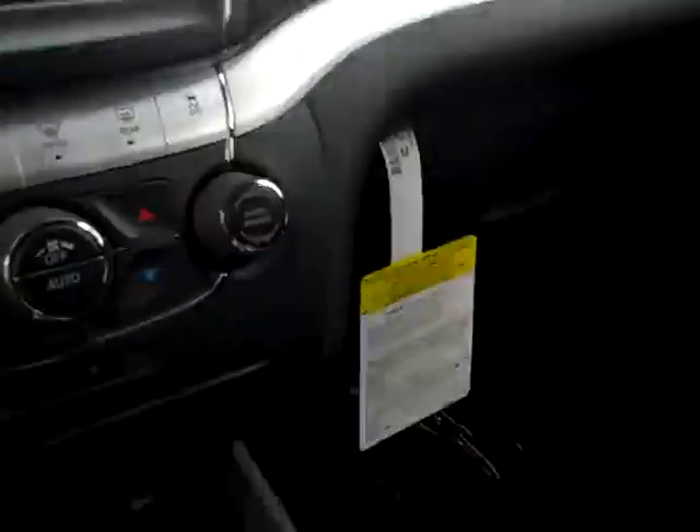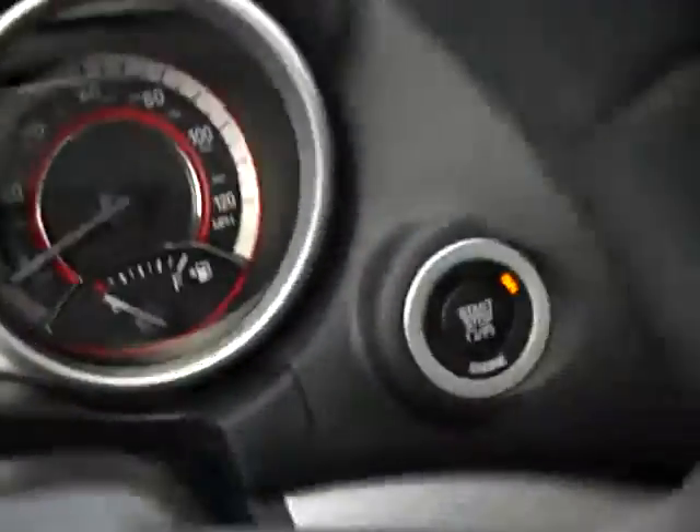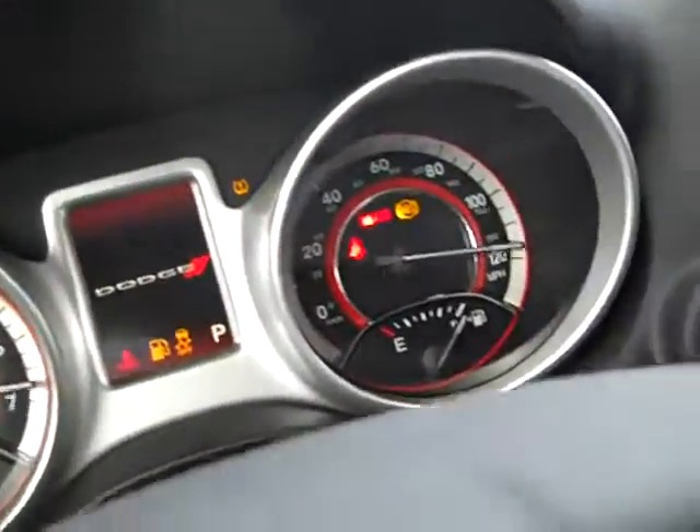Over here to the front. So all these seats are nice fabric and they've got a cool pattern on them, all black. Looks pretty awesome. This is a push to start - you just put your foot on the brake, press the button there, and then that starts up.